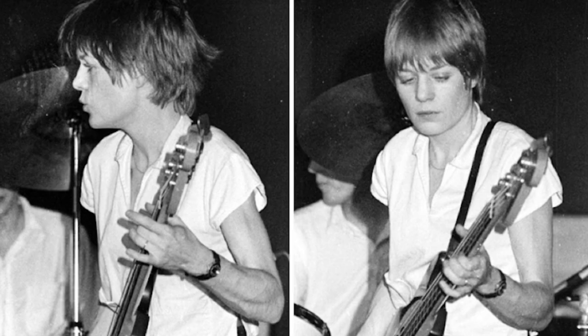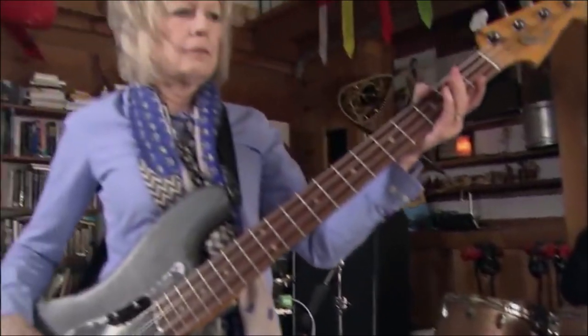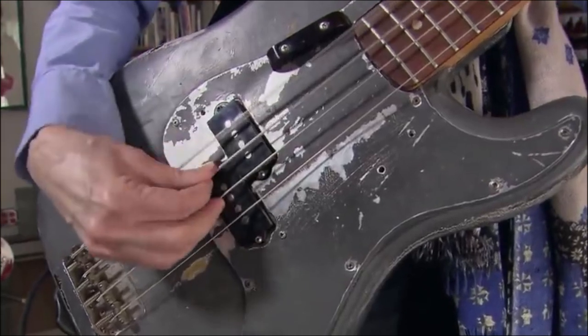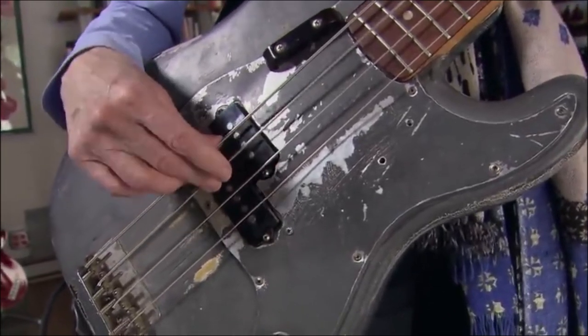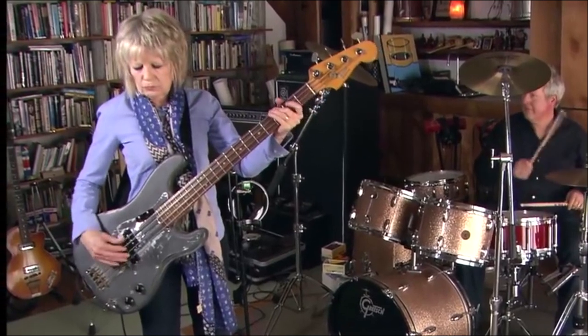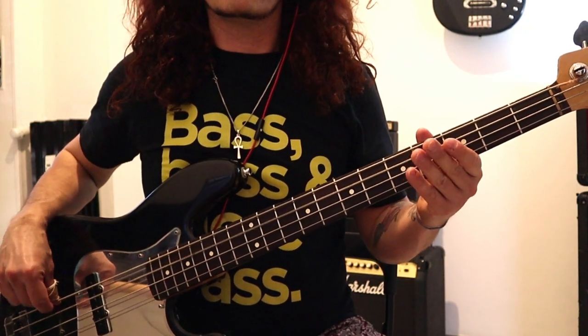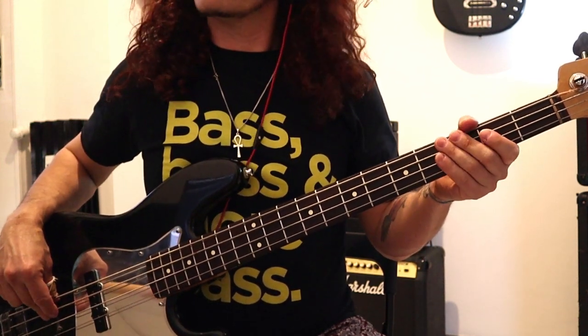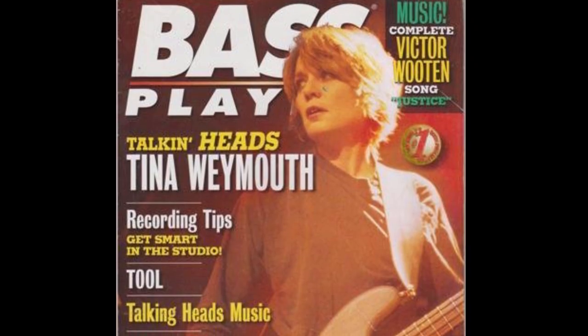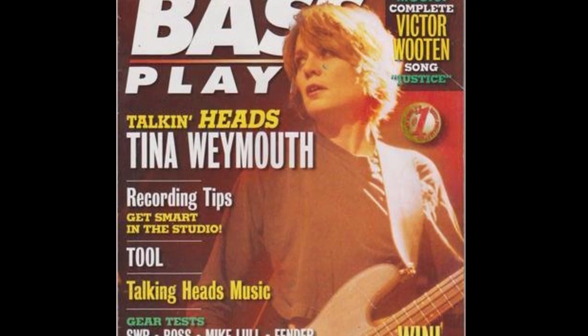Though Tina is an occasional pick user, for the majority she plays with her fingers. A very unusual thing is the way she uses her thumb to pluck the E string, while all the other strings are played with her index and middle finger. This is particularly evident on the bass line of Psycho Killer. Not only does she use the thumb to pluck the low E, but she also uses the open A string for the first note. To me it doesn't feel natural at all, as I'd personally do everything on the E and use my index and middle finger.